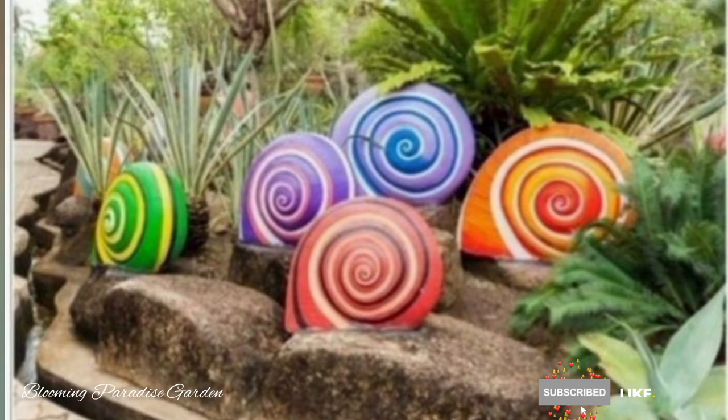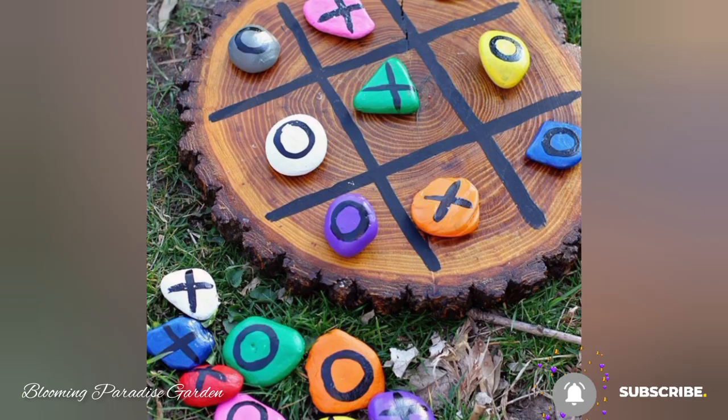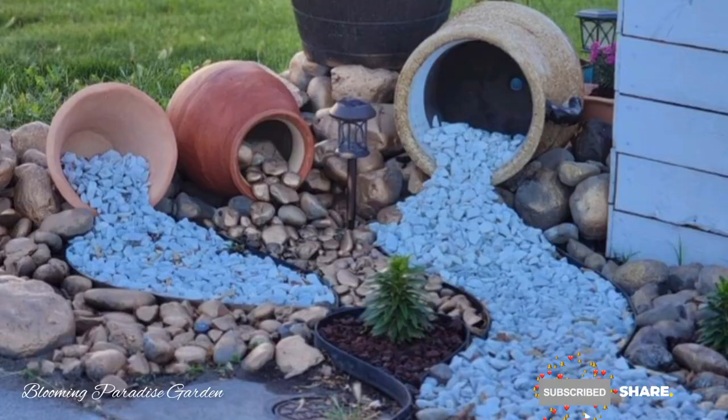Next, we'll create vegetable-shaped rocks. Pick rocks that resemble the size and shape of your favorite vegetables like tomatoes, carrots, and eggplants. Use realistic colors to mimic the appearance of each vegetable.